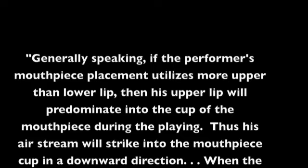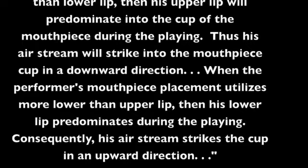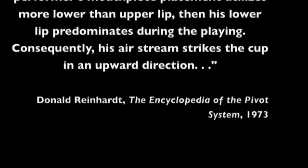Trombonist and noted brass instructor Donald S. Reinhardt offered a different idea. According to Reinhardt, the direction of the airstream is determined by how much upper to lower lip is placed inside the mouthpiece, and that all successful brass players play with either an upstream or downstream embouchure formation. Reinhardt believed that the player's embouchure type should be based on what works best for the individual's unique anatomy, not by the choice of the player or the player's teacher.